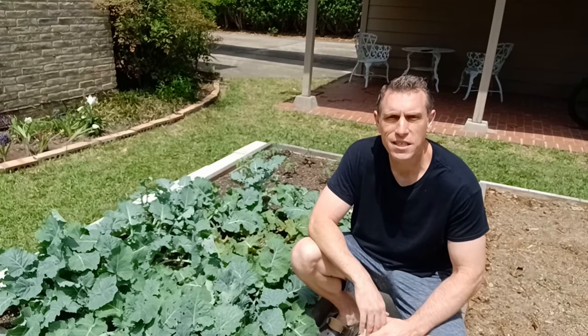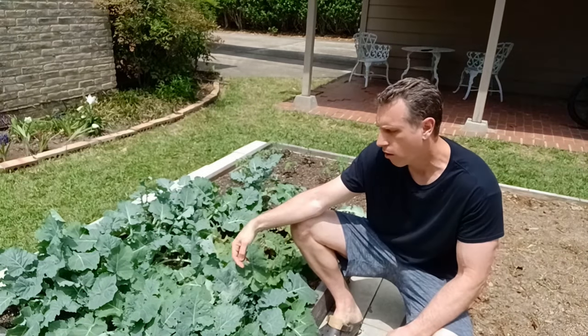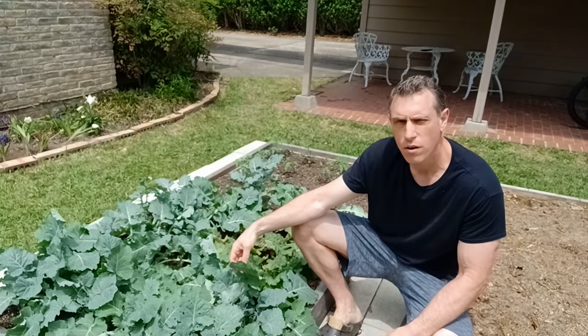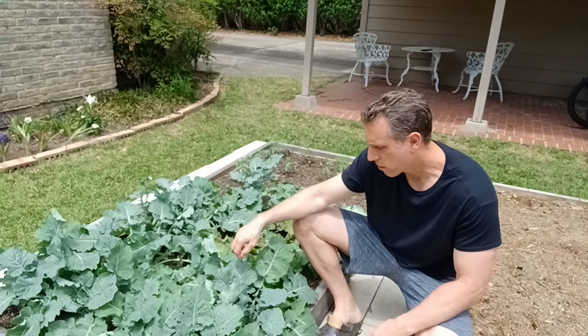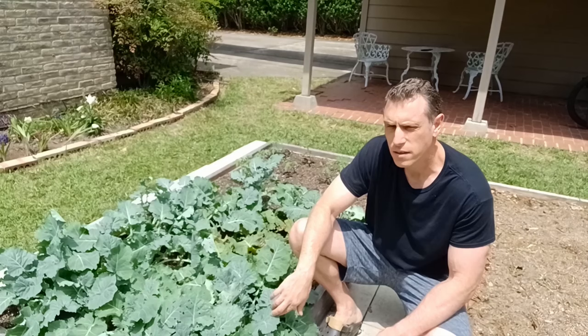Howdy ladies and gentlemen, welcome to Texas 50-Guard. My name is Jared. In this episode we're looking at how to get aphids off of kale — if you want to go ahead and harvest it and there's aphids all over it.